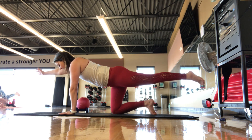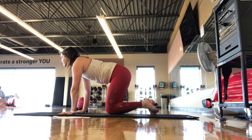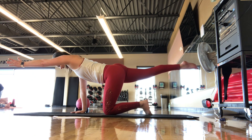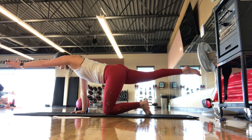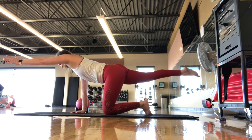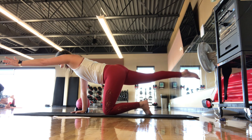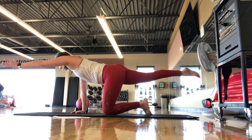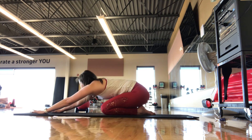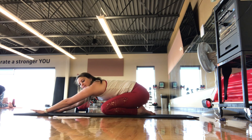Right arm out, left leg comes back — find your balance here. We're here for five, four, three, two, one. Set it down, go other side: left arm, right leg. You can always set the foot down if you need. We're here for five, four, three, two, one. Set it down, press on back into a nice child's pose position and get a nice stretch here.